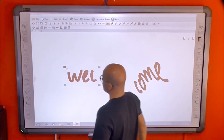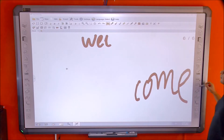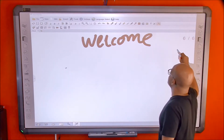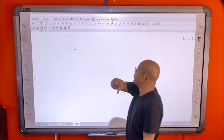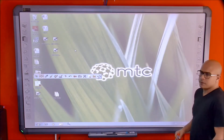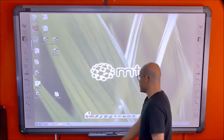Then I have undo, which brings everything back. Next is the region eraser — if you drag over an area, the whole word or object in that region will be erased. Then there's the flip to desktop button, which minimizes the software to the taskbar so you can access the desktop.